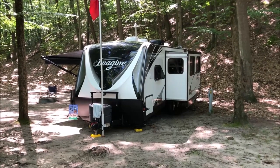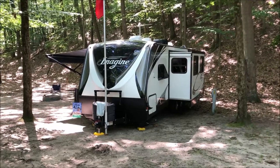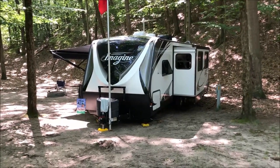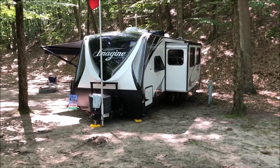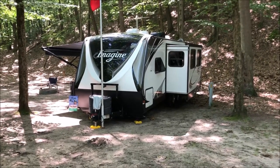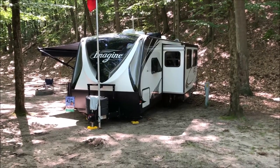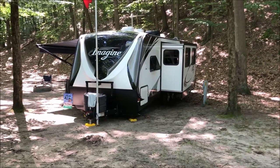Hey guys, it's John from John's DIY Playground. Today we're out camping and I want to give you 11 quick tips on how to upgrade or improve your camping experience if you have a travel trailer like mine. This is the Imagine made by Grand Design 2600RB, and most of the tips I'm going to share are applicable to any travel trailer. I've got five tips for outside and six for inside, so let's get started.